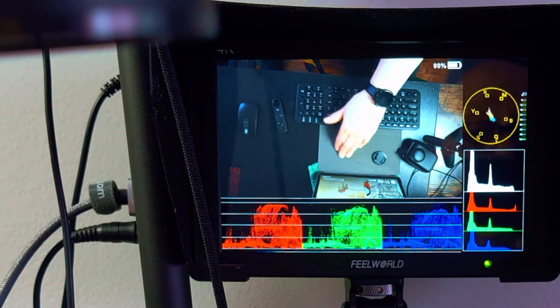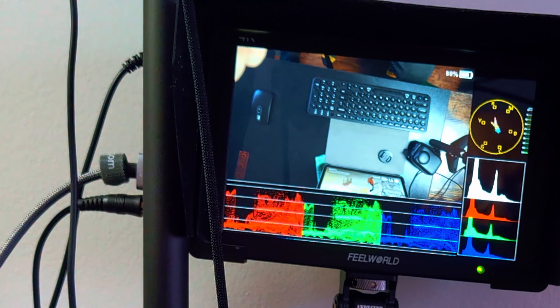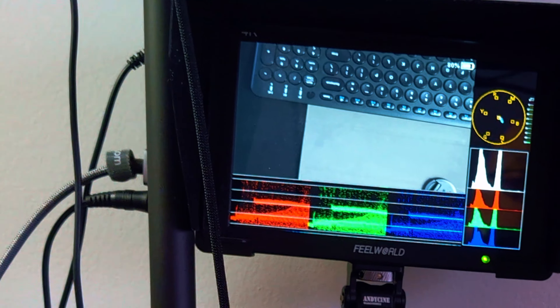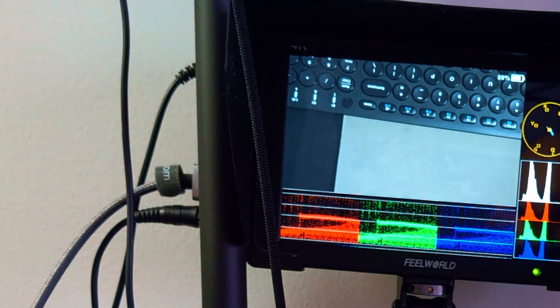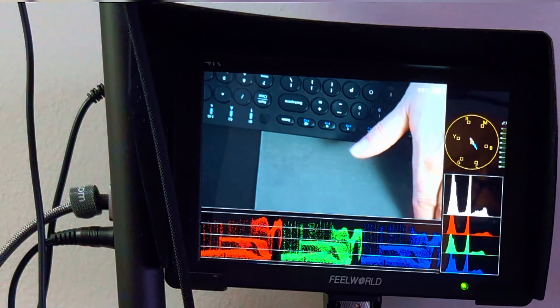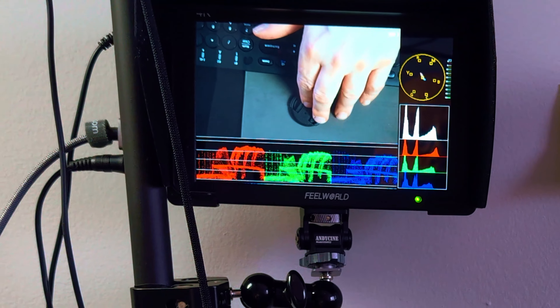I've got my remote control so I can zoom in on the desk. You can see my hand in the video monitor. There we go — it's zooming in on the desk. If you have a downward shot you can get that in there.